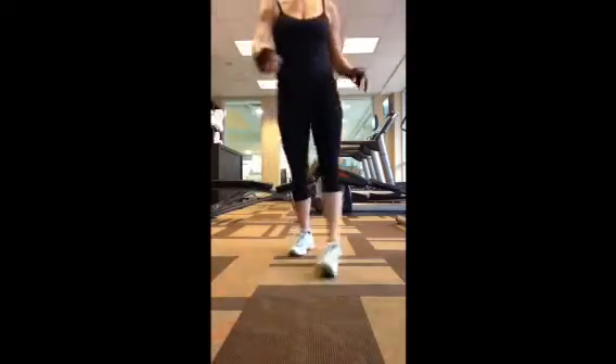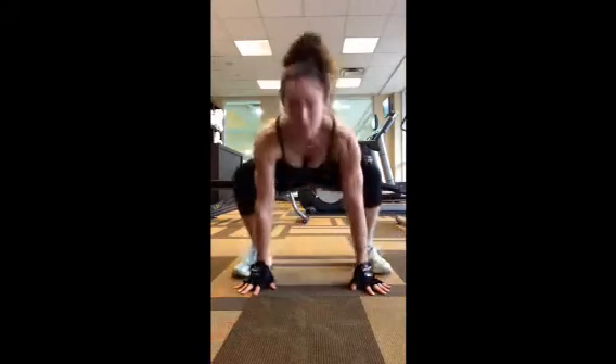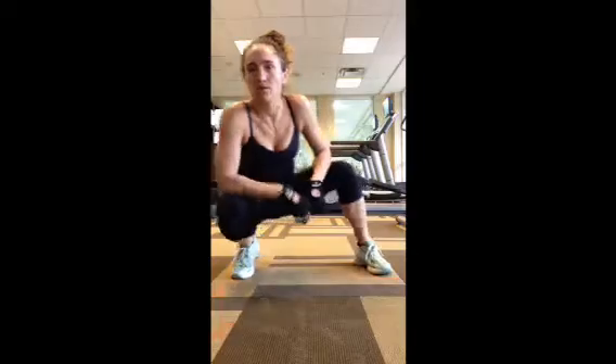Next one: three squat jumps, come down, three froggers. You're going to do that 12 times as well.